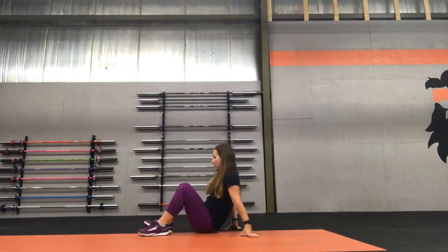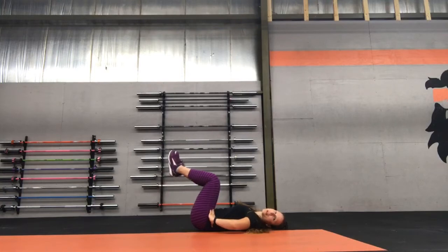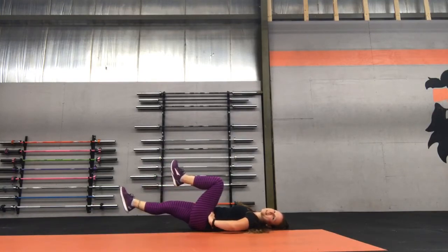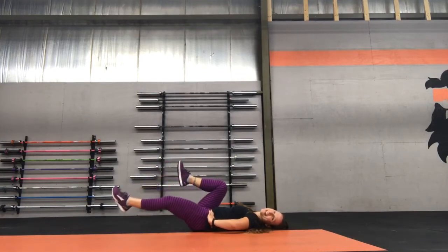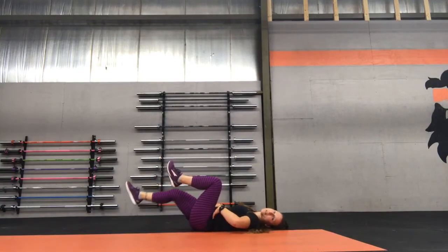We're going to do an exercise called the Psoas March. In order to do that, you are going to lay down on the floor on your back with your knees bent. From here, you're going to flatten your lower back on the floor, tilting your pelvis backwards, just like that. You're going to hold here, lift up both your legs, and from here you're going to slowly lower one down, bringing it back up, alternating each leg while keeping that lower back flat.